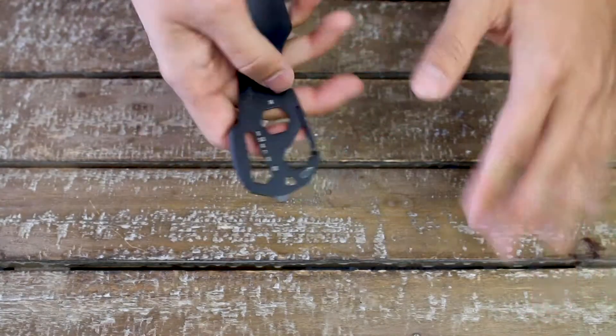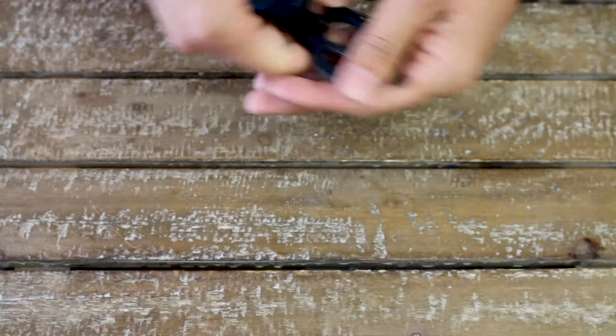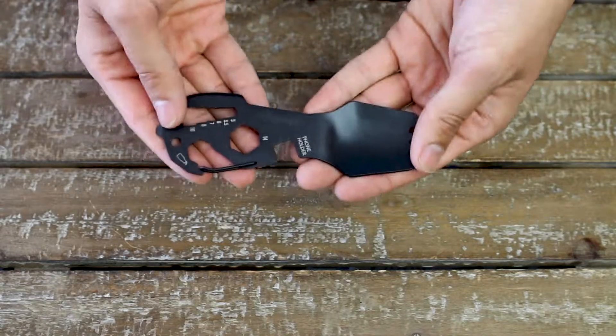All TSA-friendly, by the way, so you can take this on your day trips or even out-of-state campings as well. That's all you need to know about the Barrel Spork.